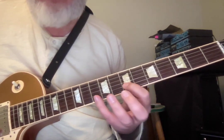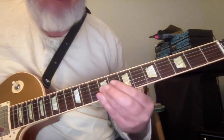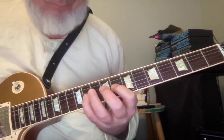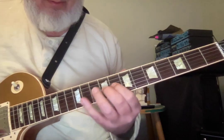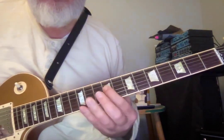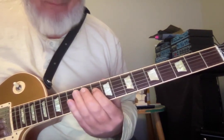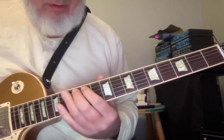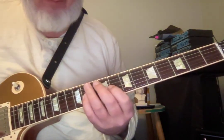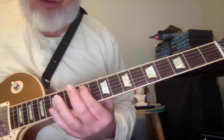B, B, G, F sharp — reach up a minor third to G, switch strings, third finger. Right behind your third finger whenever you switch strings, put your first finger and go up a minor third, then down a whole step. Now we're going to go down a third — switch strings, bring in your first finger, up a minor third, then down a third from C. Pitch names: B, G, F sharp, A, G, E, D sharp, F sharp, E, C, B, D, C, A, G sharp — that's part of E7.